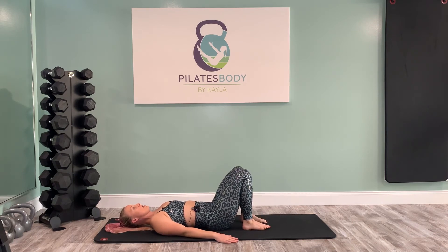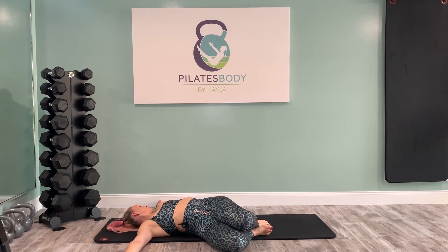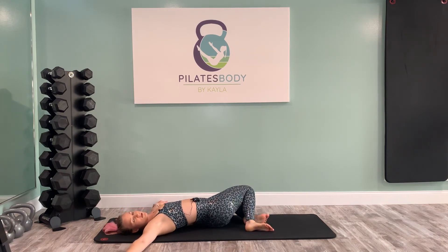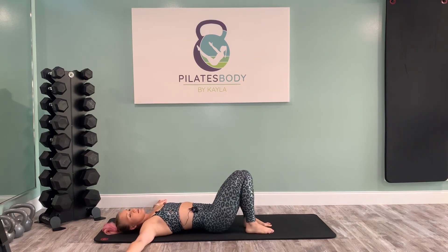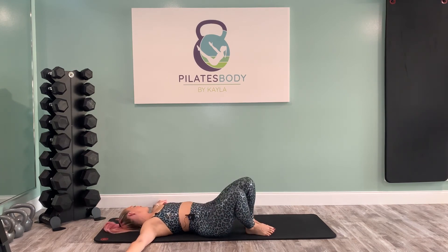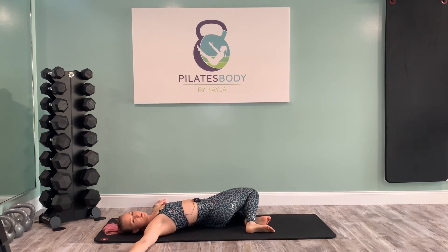Separate your feet hip width distance apart. Let your arms go out to a T. Let your knees just sway over to the right and turn your head gently to the left. Come back to center. Let your knees sway over to the left and turn your head to the right, and back to center. Let's keep swaying those knees right and left. One more time each side — nice low back release, a nice little stretch into the psoas between the rib and hip.